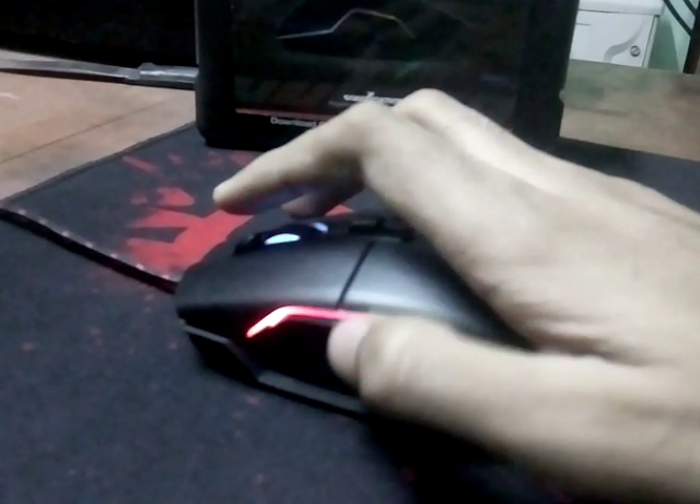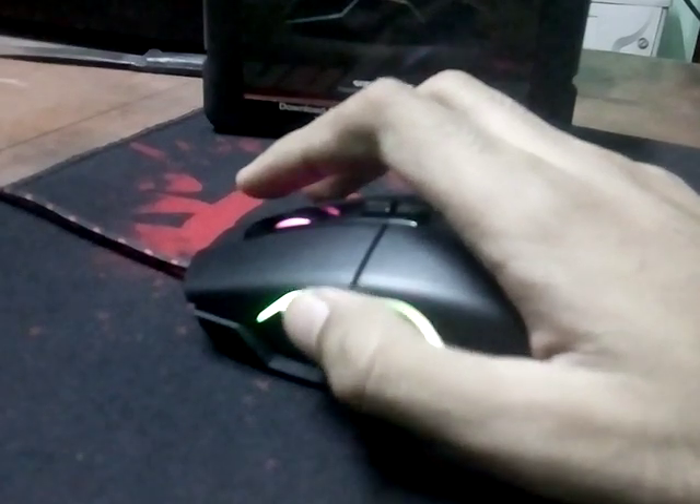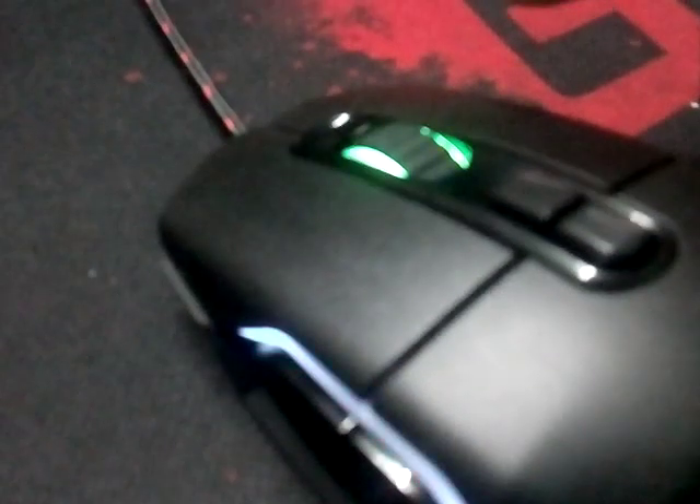The buttons are quite reachable and quite soft. The side buttons, mouse one, mouse two, and the DPI buttons — mouse one and mouse two are quite clicky, and the DPI buttons are a little bit clicky as well.